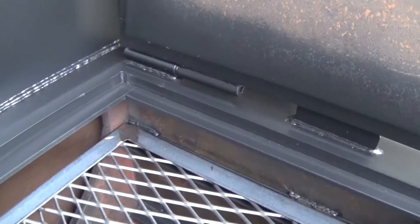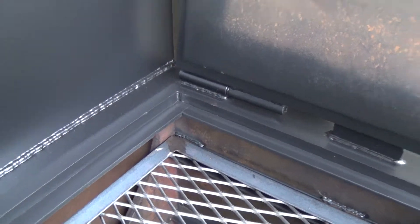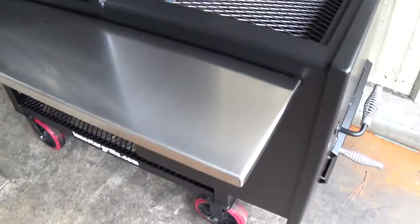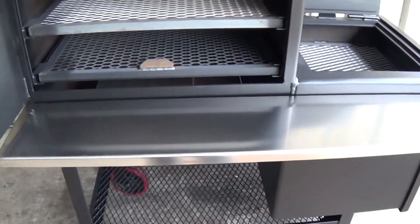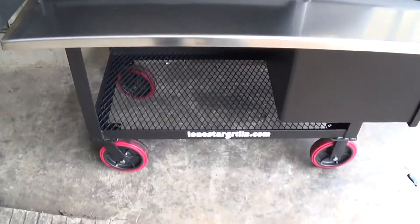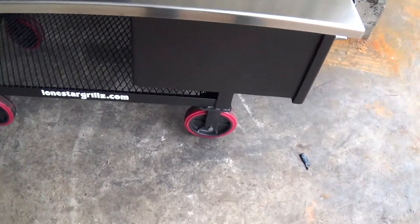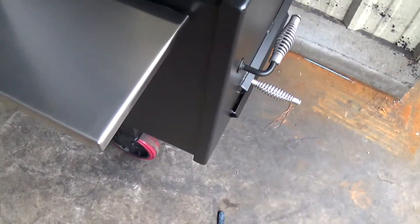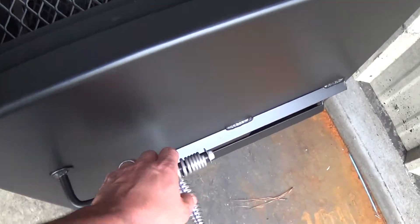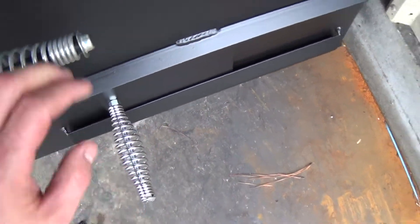This actually is our half inch upgraded firebox, so this is one of our upgrades on our accessories page. You can also see here the stainless steel front shelf, which is another upgrade on our accessories page, and our eight inch wheels with the rubber ring around them — another accessory or upgrade. More stainless steel handles, stainless steel on your damper control.